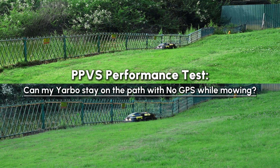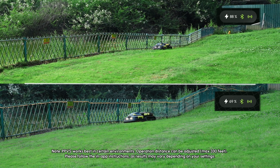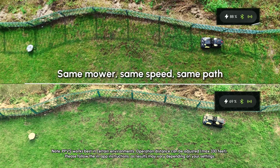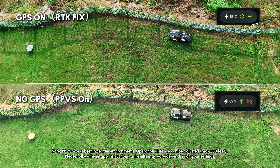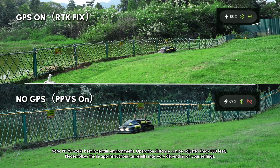I'm running a side-by-side comparison to test PPVS when GPS is cut during operation. I am using the same mower, same speed, and same path for this test. Both runs start with GPS on. Then I cover the RTK antenna on the bottom run so GPS is lost and PPVS is in control.